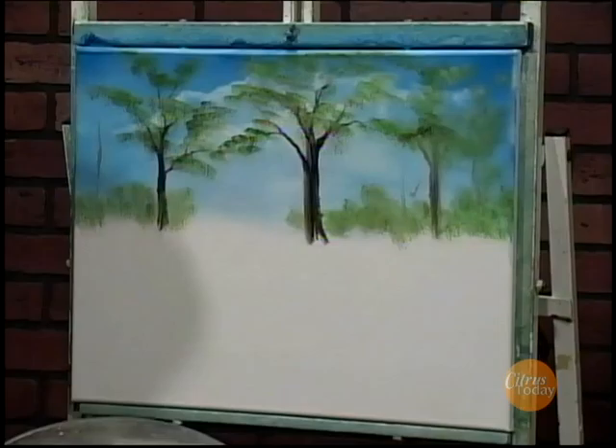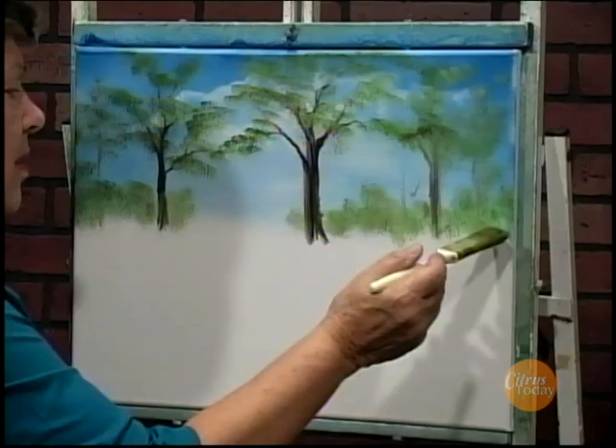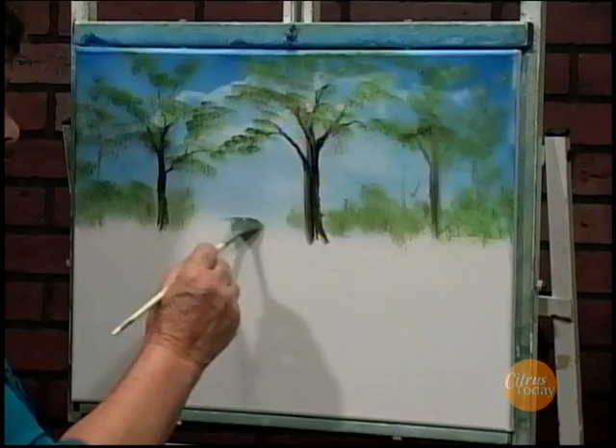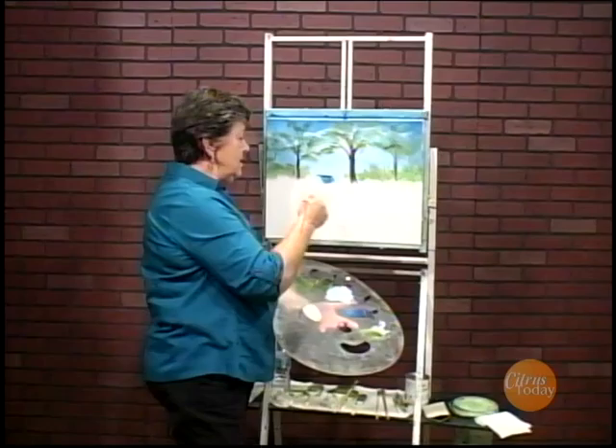And here are some far away bushes back here. That looks pretty nice. I'm just going to put some grass in along the sides, and then we're going to put our stream in and a little bit of a waterfall. So in the next section, we're going to finish putting our stream in, put the rest of the grass in and some rocks, and I'll finish the picture. I hope you can join me — have a good day. Thanks for sharing this with me.